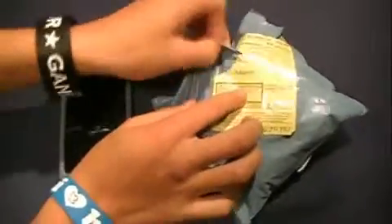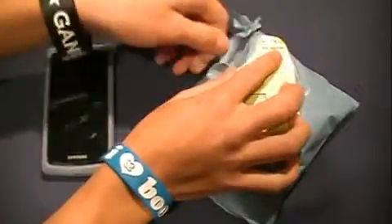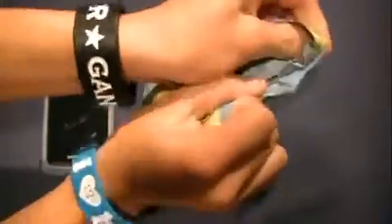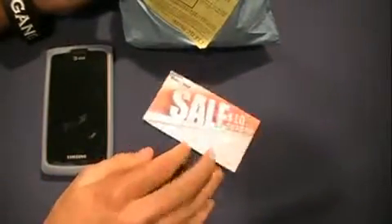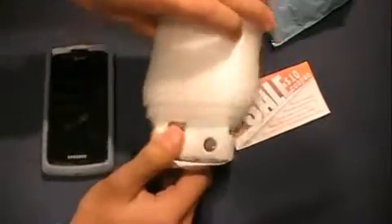I think this is a silicone case just like the one I have on now that I've had since August. Now this is from China off eBay, so I think it was like $1 or $2 maybe. It comes wrapped in styrofoam, so I'm gonna take it out.